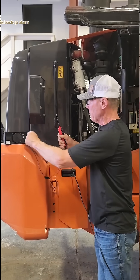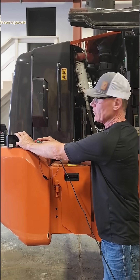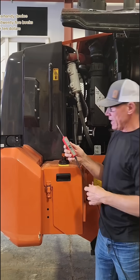Test this backup alarm. Hook up your ground, give it some power. That's it. Works. Anyway, what a handy device.